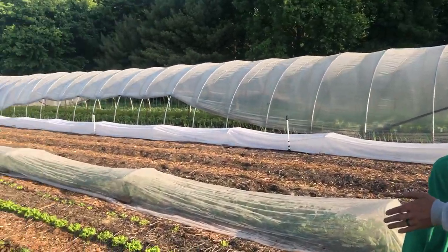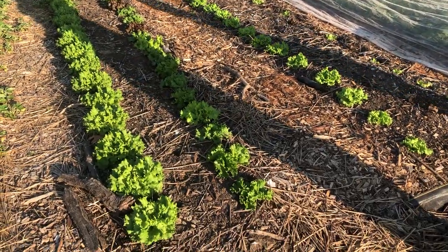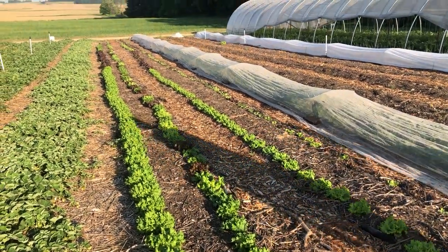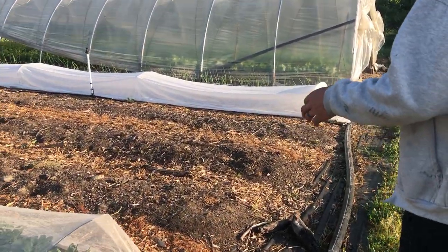Here we have our succession plantings of lettuce — head lettuce and salad greens. The middle here will be planted with our strawberries for our new patch for next year. It's actually going to be done in the next couple of days; we're going to plant our strawberries.